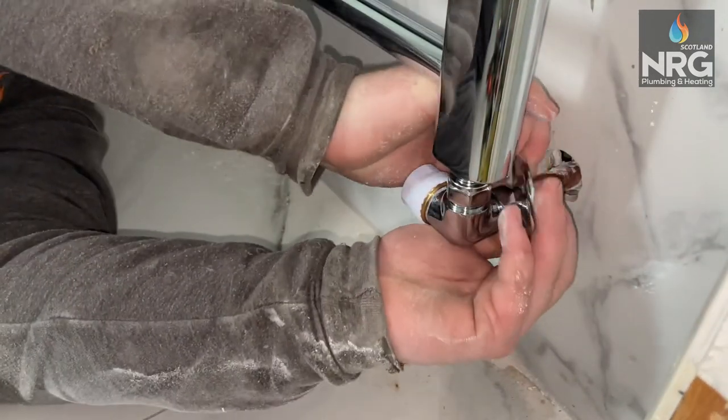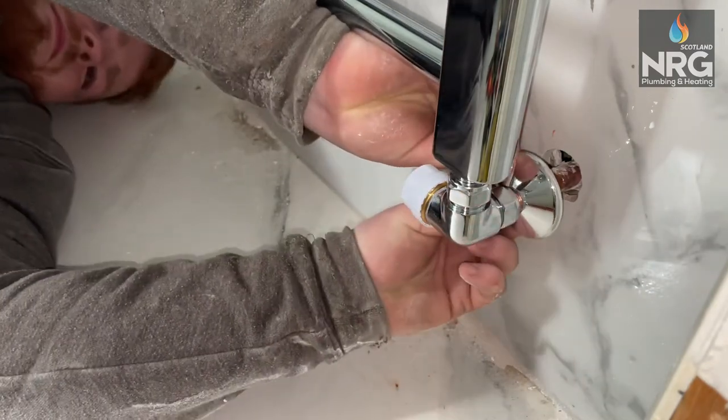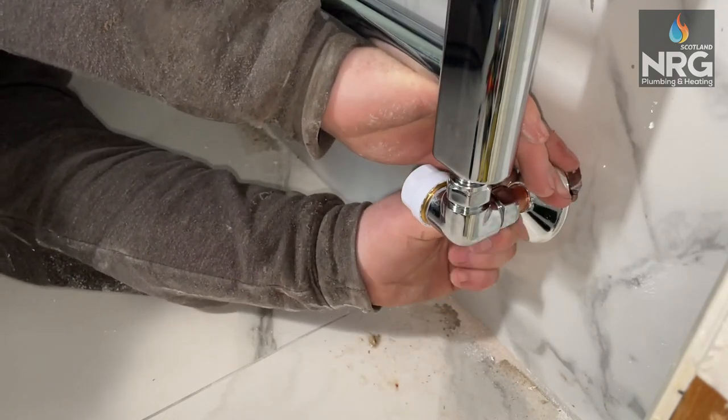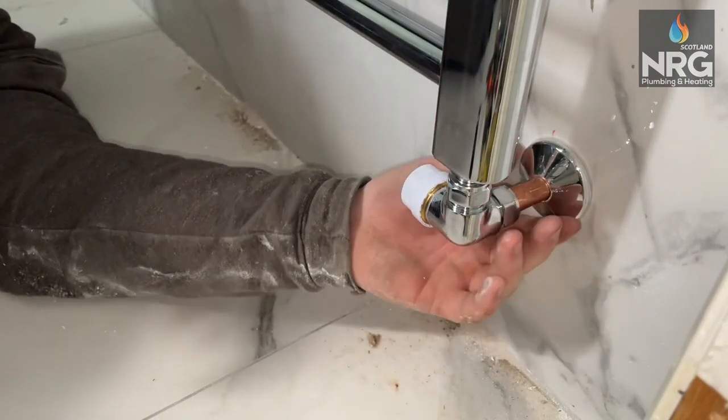To give it a nice chrome finish, pop over the snap-it covers. Clips in at the back, slides back, gives you a nice tight finish, covers your big ugly hole, and just gives the radiator the finish off that it needs.